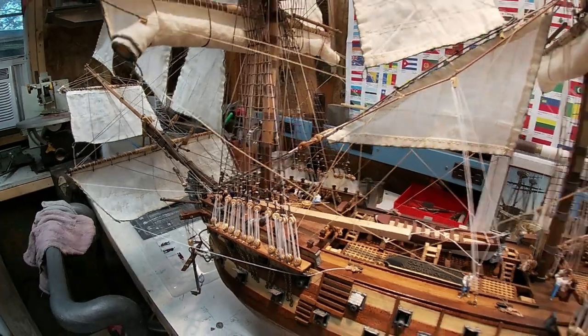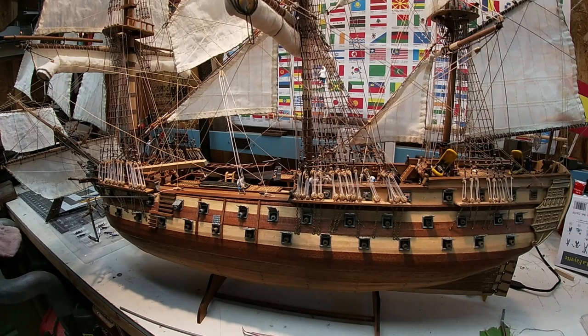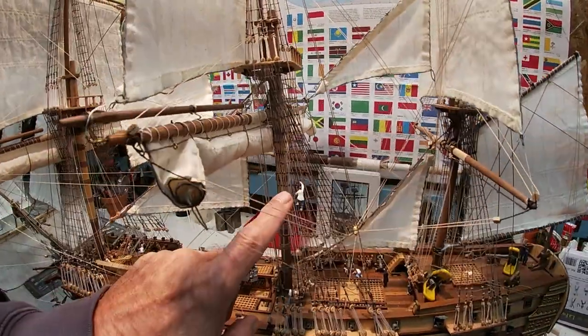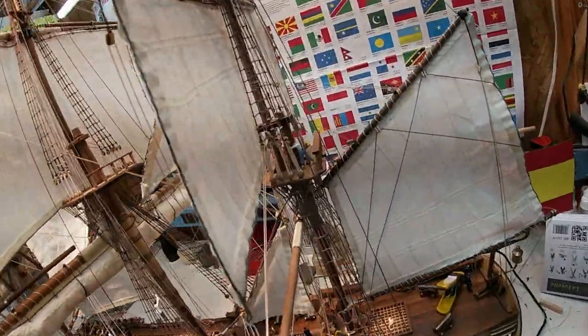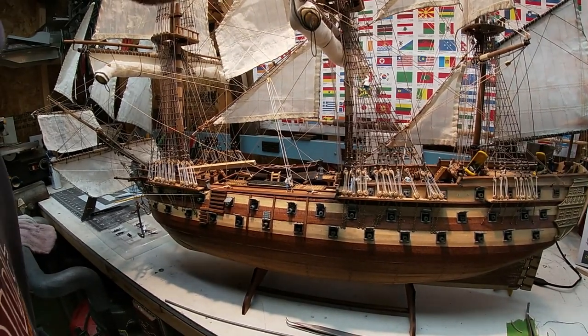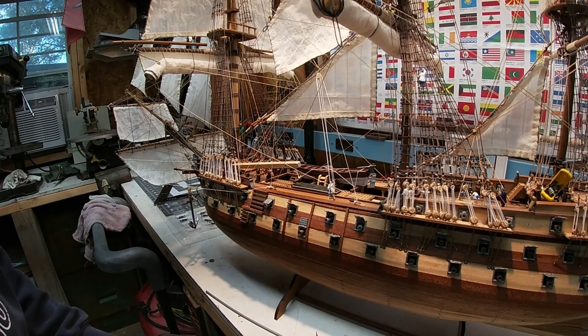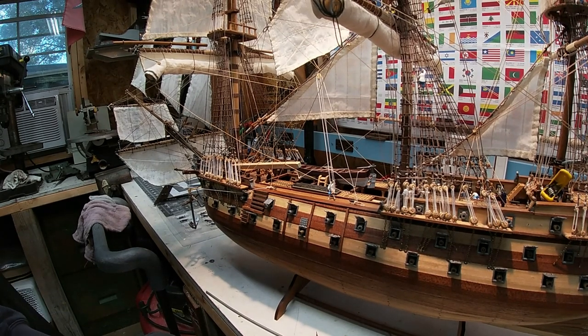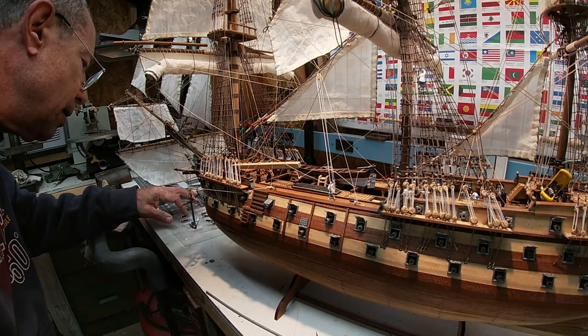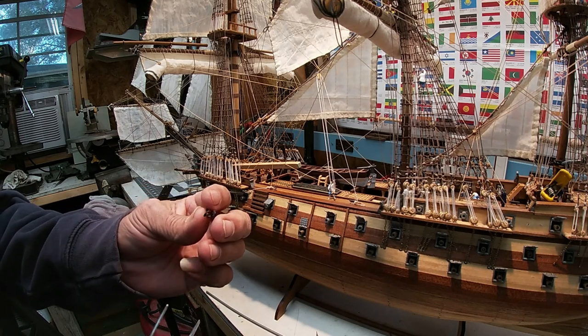I just want to make sure his feet are planted straight up and down and then very carefully let go of it. There are a couple more on this side and then I'll turn the ship around, because I want to get some guys on the other side. There's one up there working — I need to get some guys up in the rigging too. This is going to bring a nice little feature to the model that wasn't in the plans.